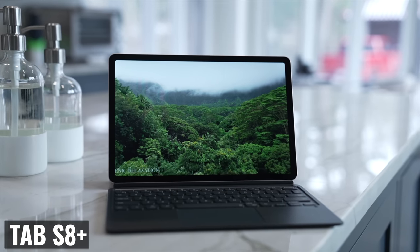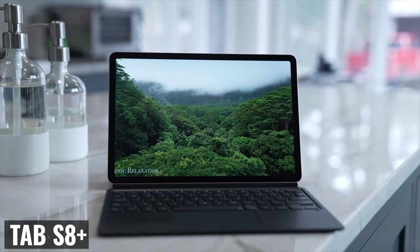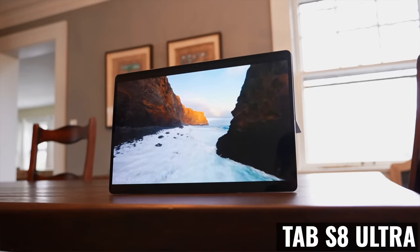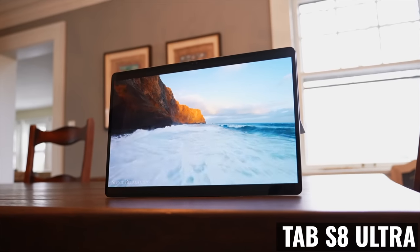Normally, the Tab S8 Plus would be the biggest tablet in a Tab S lineup, but this year Samsung brought us the Ultra, and it's really nice. But at the same time, there are some reasons why it's not going to be a great fit for every user.